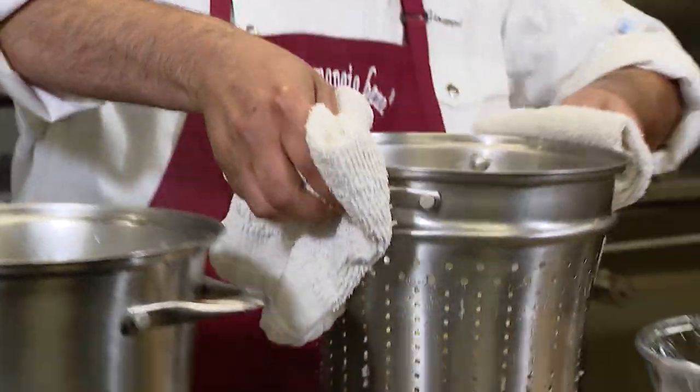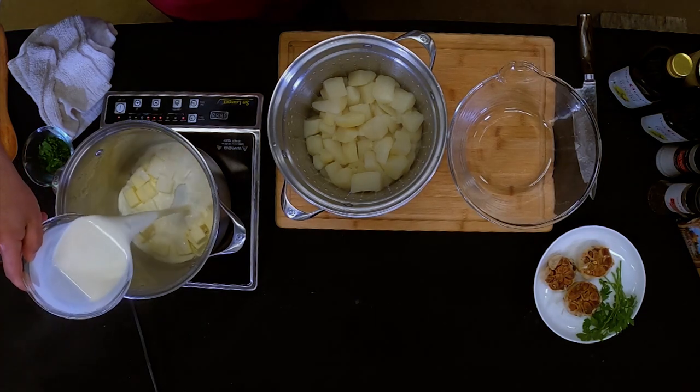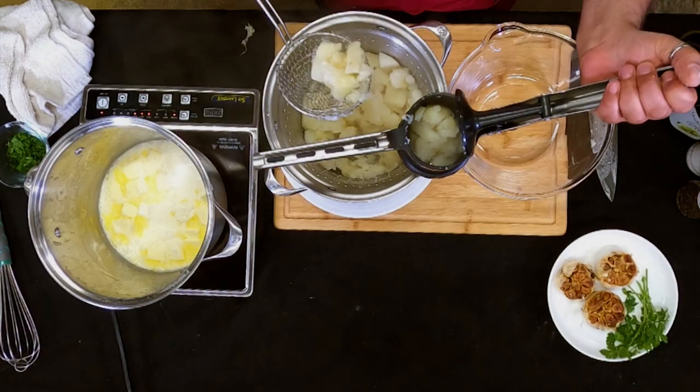We're going to take these potatoes out in the same hot pot and melt butter into heavy cream. If anybody doesn't know what this is, this is called a potato ricer. This is going to make your potatoes excellent.